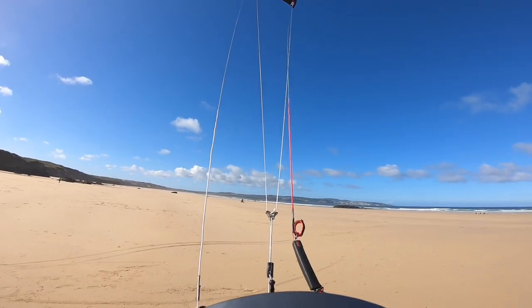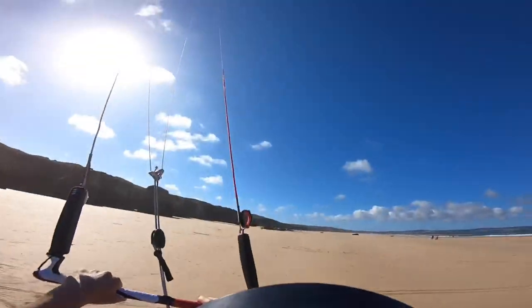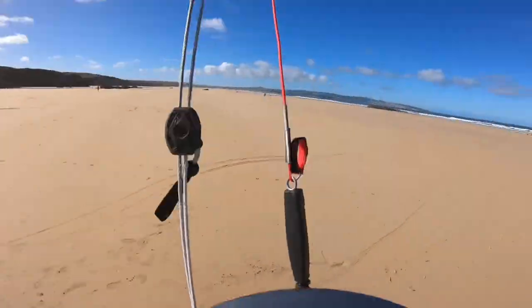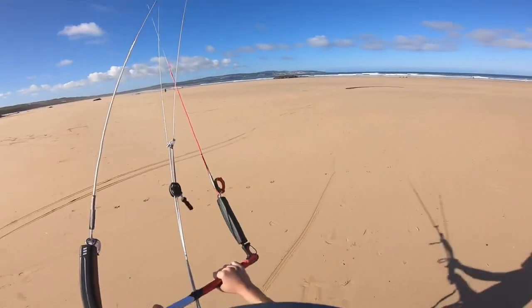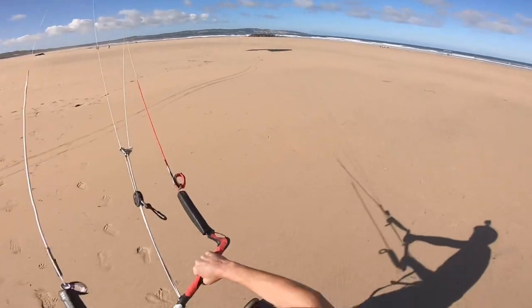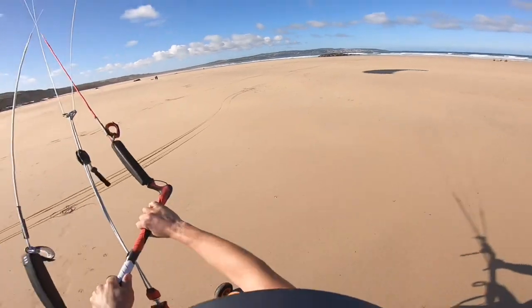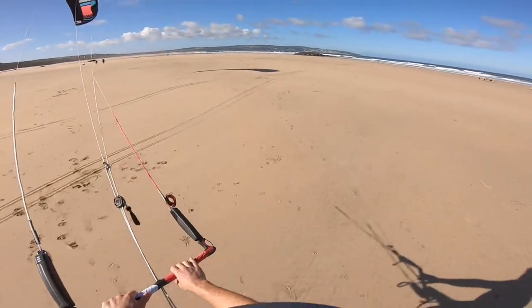It's not quite enough wind to fly the kite properly, but hopefully when we dive it down it'll make its own wind and propel me along. Into the straps — dive her down — woohoo, we're away! Oh my goodness — whoa! A bit of softer sand there. Oh, getting some speed now!